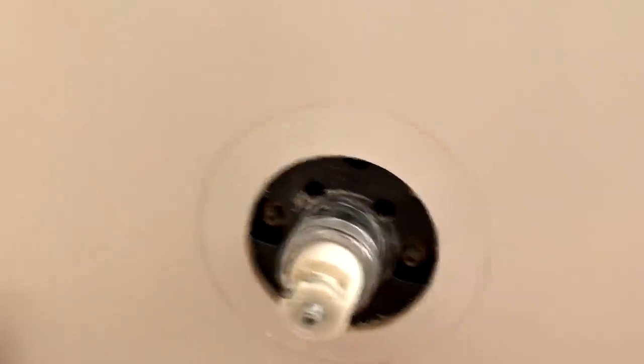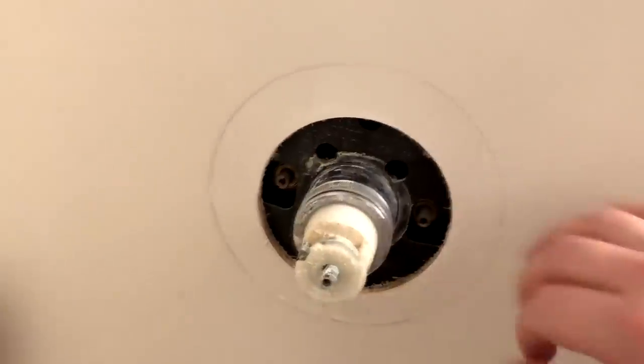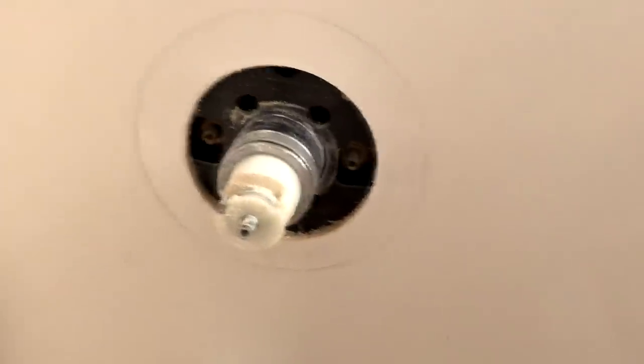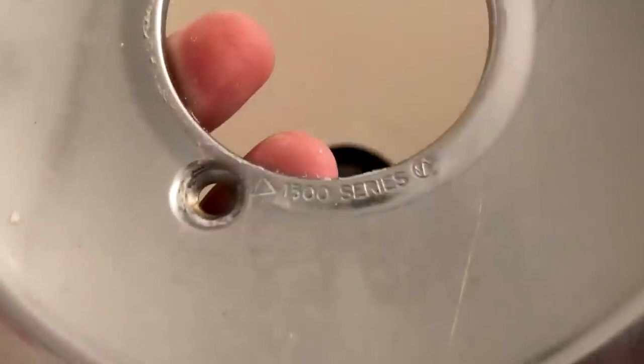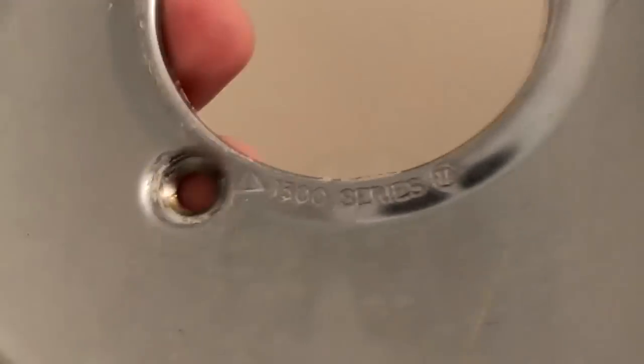You may see the line of where the caulking was around here. You can take a little razor and scrape that clean, and when you put the plate back on you can re-caulk it — I'd suggest doing that. I'm going to run to the hardware store later and re-caulk after I put it back together. Also, if you don't know what series of Delta faucet you have, look on the bottom of the plate — it says '1300 series' right here. That's how I knew. Make sure you have the right part before continuing.